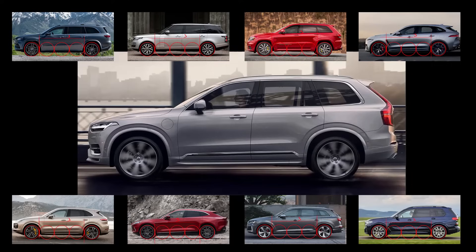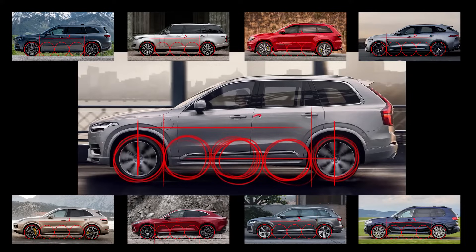The wheelbase is the distance between the front wheel center and the rear wheel center. While sketching cars, it's easier to understand the difference between the end of the front wheel and the beginning of the rear wheel. We can draw the front wheel and the rear wheel, and between these two we can fit one, two, and three wheels. So we can see that there are three wheels between them.